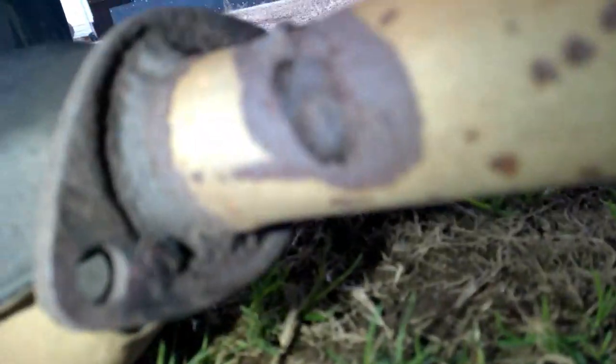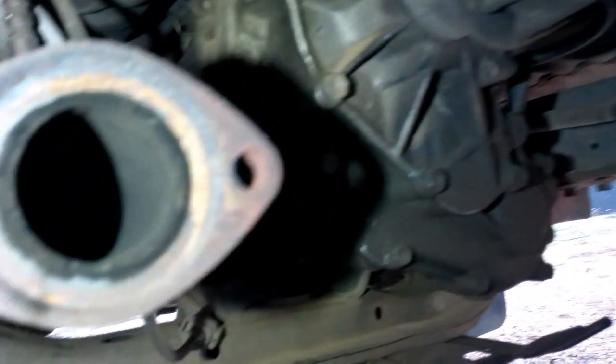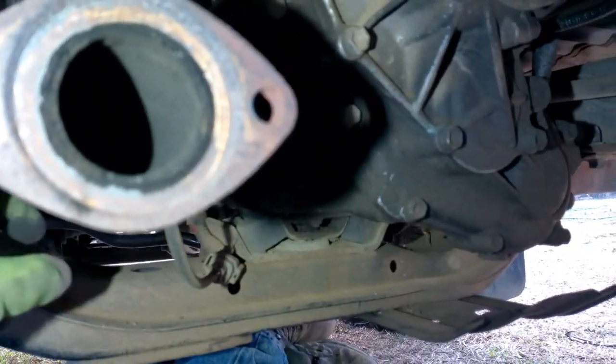Usually your Cadillac converter has a flange on one side and a flange on the other side. So you have a flange on this side, flange on that side, and it just bolts right up — bolts up to the front part coming from your motor, and then the flange also should bolt up on the back side going to your muffler.